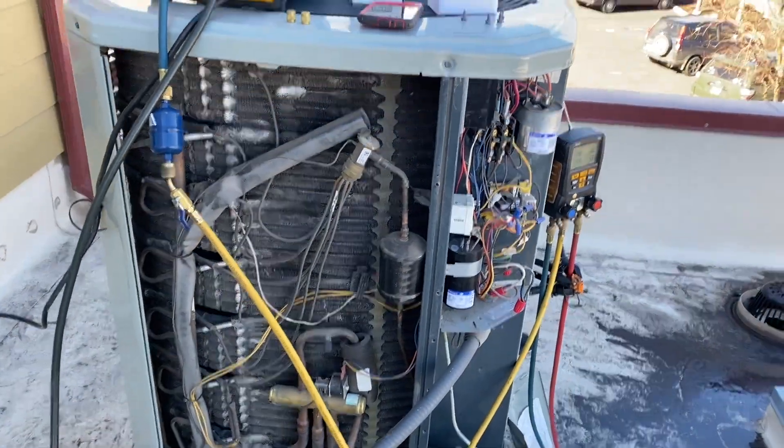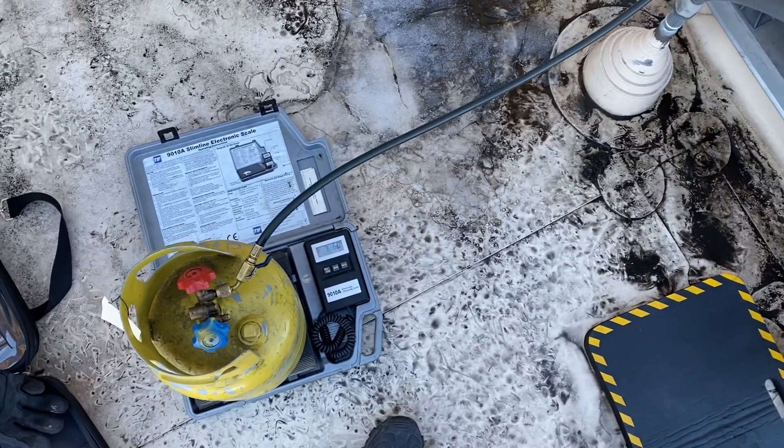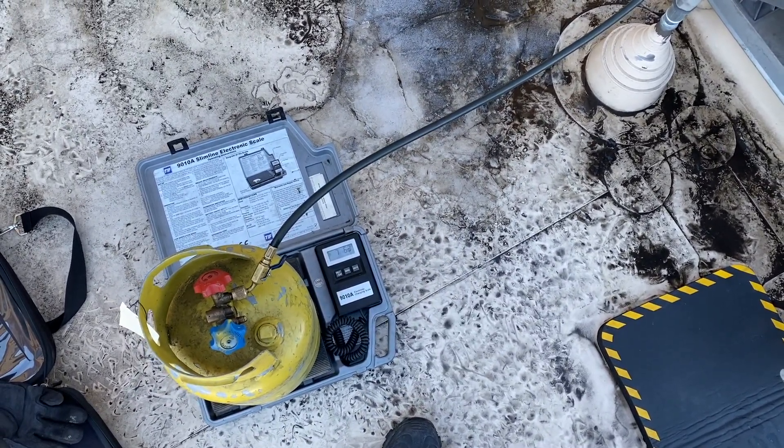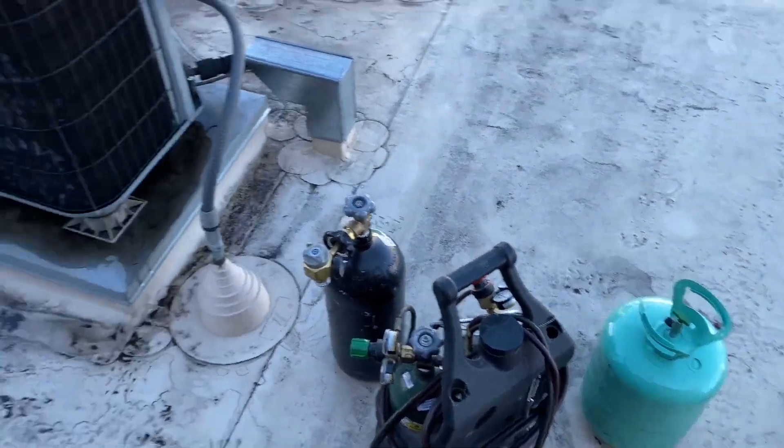We're doing a recovery right now. This thing holds about nine pounds — so far I've got 7.6 pounds out of it. I brought another tank just in case I have to top it off.